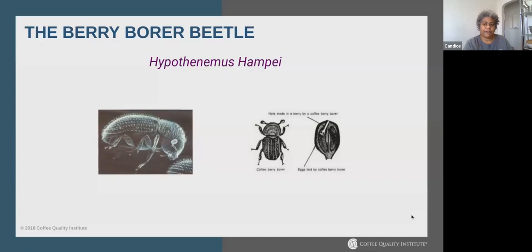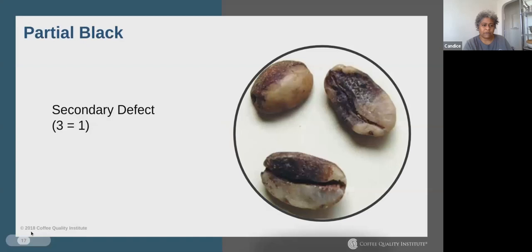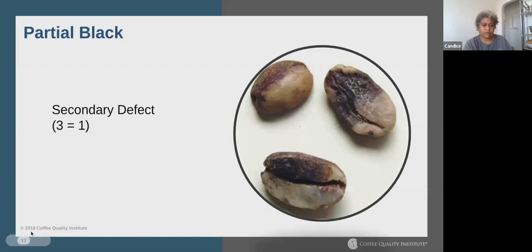The insect damage we talk about in green grading is usually caused by the coffee berry borer beetle — a tiny female beetle that drills into the cherry for fuel, then into the bean to lay its eggs. It enters through the cherry, eats its way through to the bean, lays its eggs inside, and usually leaves — if it doesn't die on the way out.